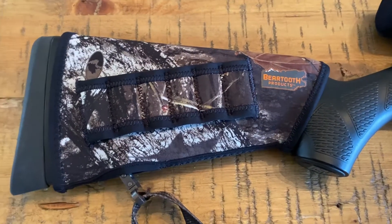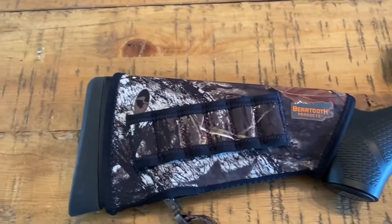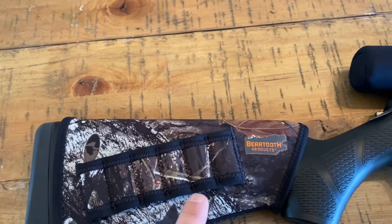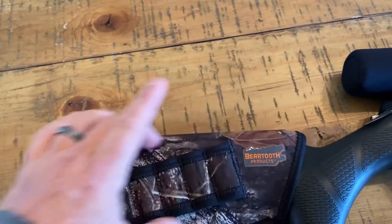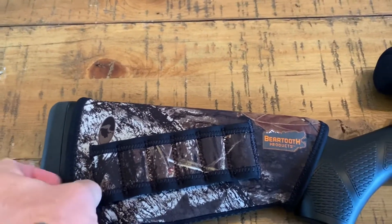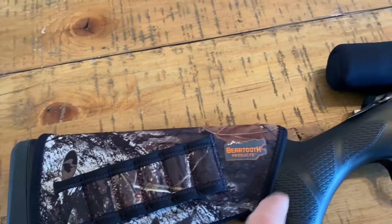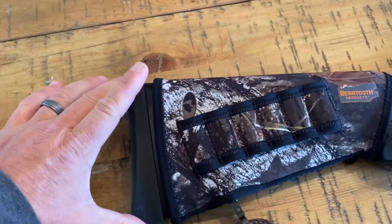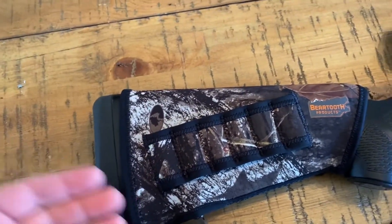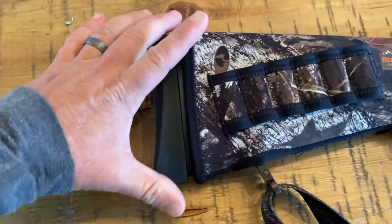This is what it looks like installed — just like the picture. I did not do a full installation video, but I can tell you it's not easy. Make sure you follow the instructions. Don't try to put this on unless you have it flipped over. The neoprene part is slippery compared to the inside rubber. You will not pull it on if you don't flip it over. The hardest part is getting this part over the butt. You start with the wide-angle side, and then as it's pulling in, you've got to get it over the hump.